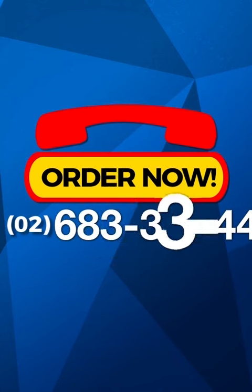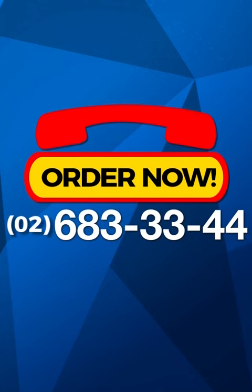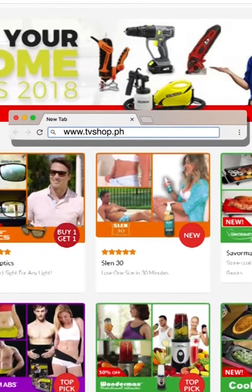Order now by calling 683-3344. That's 683-3344. Our friendly operators are standing by right now to take your call, or visit our website at tvshop.ph, where you'll find this and many other exciting new products.